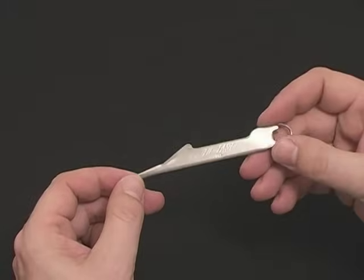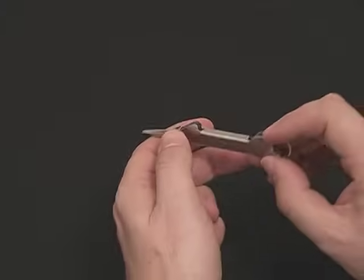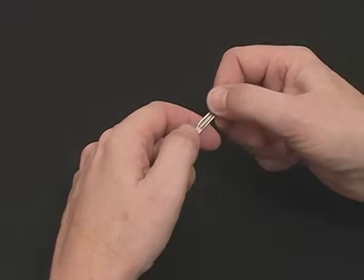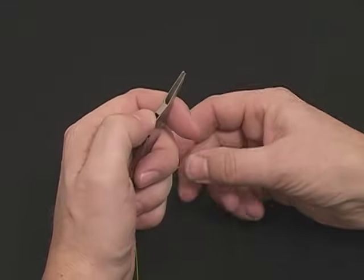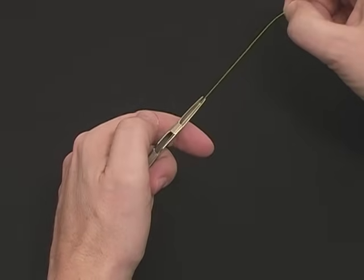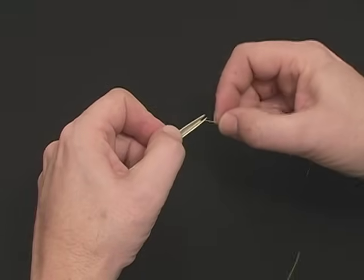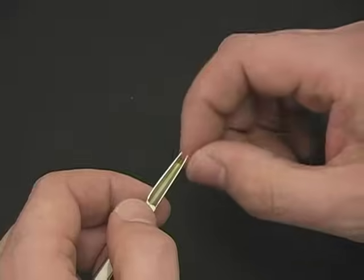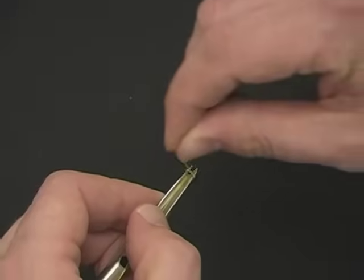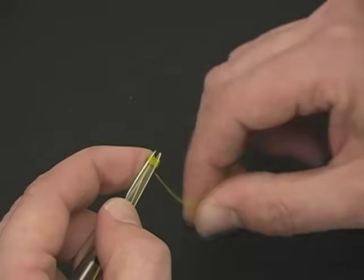I'm going to start off by tying the standard traditional nail knot, placing the tool in the palm of either hand. The thumb pad is quite important. Run the tapered leader over the thumb pad and through the guides. Securing the line with your thumb, drop the line in between the forks of the tool, wrap tightly back toward your thumb, and hold the wrap securely with your forefinger.